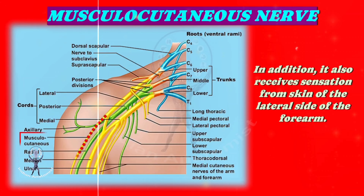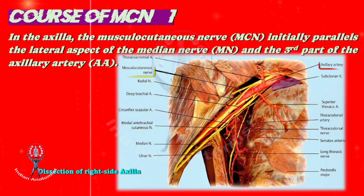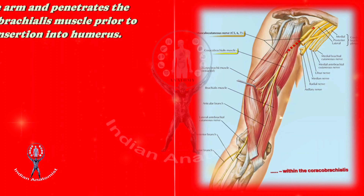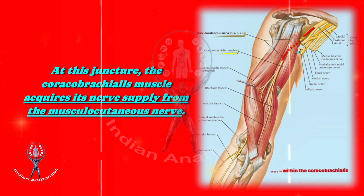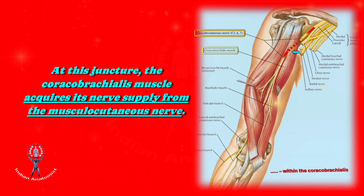Coming to the course of the musculocutaneous nerve: in the axilla or armpit, the musculocutaneous nerve initially parallels the lateral aspect of the median nerve and third part of the axillary artery. Subsequently, it traverses into the anterior or flexor compartment of the arm and pierces the coracobrachialis muscle before its insertion into the humerus bone. At this juncture, the coracobrachialis muscle acquires its nerve supply from the musculocutaneous nerve. Please see the blinking blue arrow that shows the nerve to coracobrachialis. In the illustration, the dotted line represents the course of the musculocutaneous nerve passing within the coracobrachialis muscle.